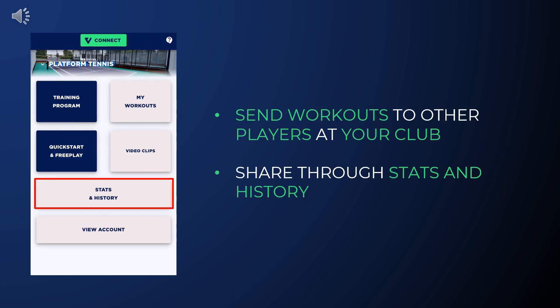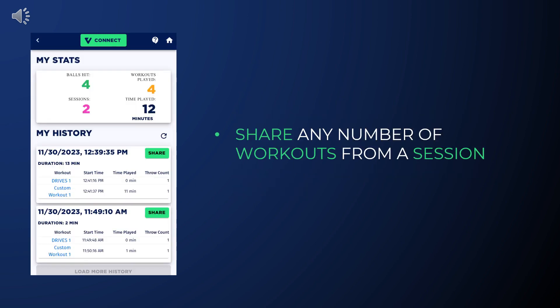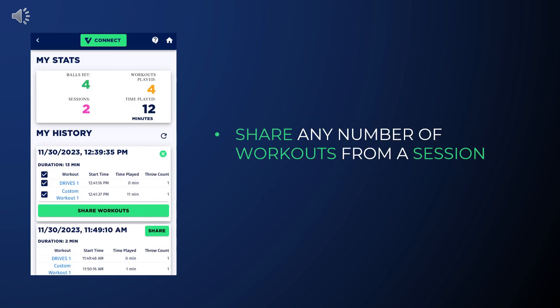Workout sharing is a feature that allows you to send workouts to other people at your club. To share a workout, go to Stats and History. The workouts here are grouped by your sessions with the Volley trainer. Find the workouts you want to share and press Share. Use the checkboxes to select which workouts you want to share.